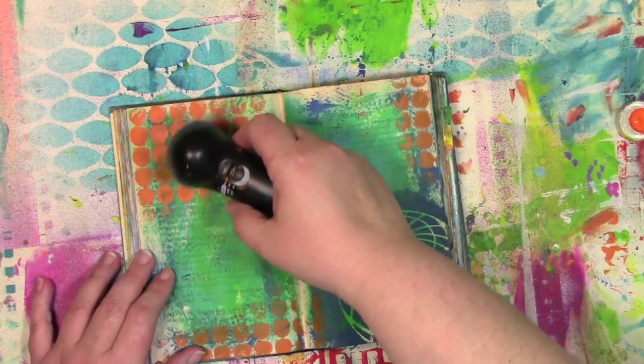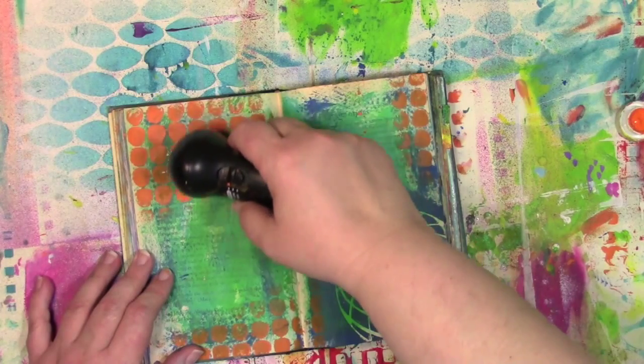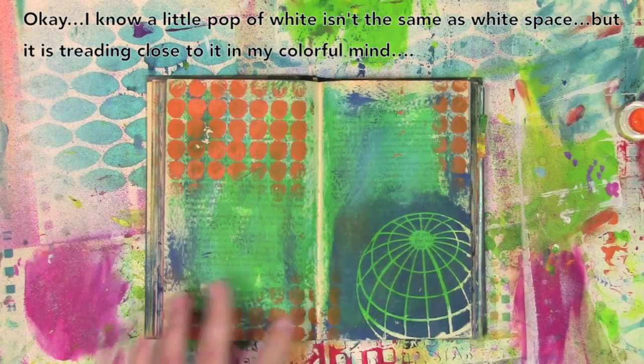Now I don't know if I mentioned, but there are two speeds to this — a high and a low. So depending on what you want to do and how you want to scruff things up, you can go either high or low. Alrighty, the last bit of this — I want to add some white to it. It works so hard to get rid of white space and then I put it back in.